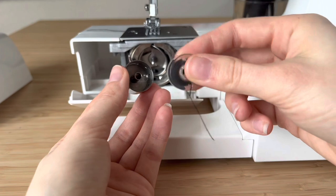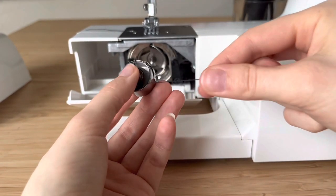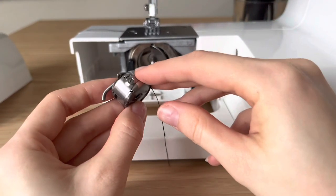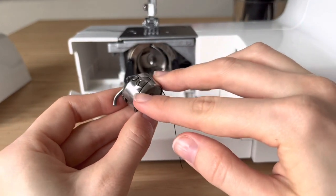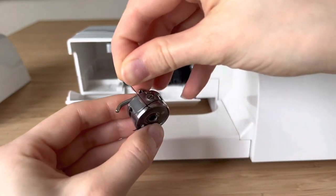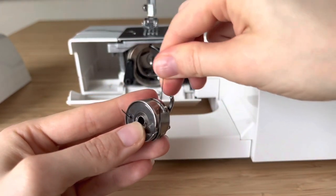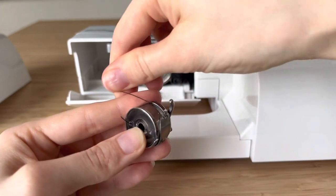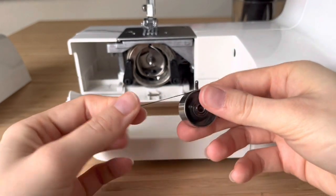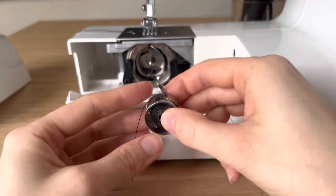Once we have our bobbin ready, we place it in. We make sure we have our thread, find the piece where it can slide to, slide it through, and then twist it counterclockwise so we get it all the way up. Then possibly pull a little more so we can drag it out.